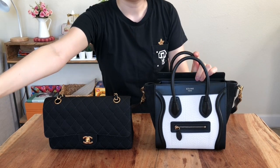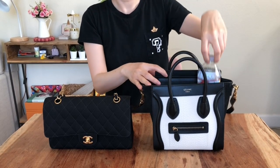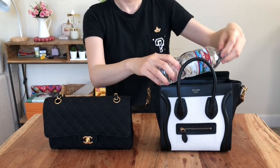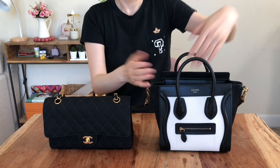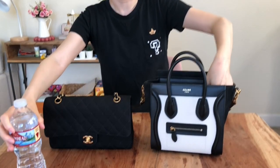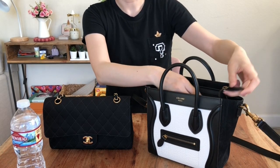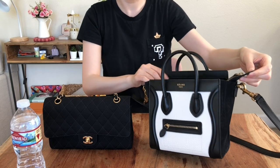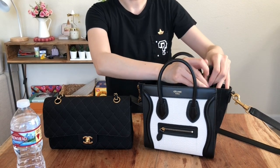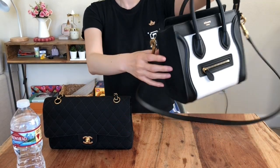Now I'm going to demonstrate with a bottle of water. As you can see, if you want to fit it straight up, it's pretty easy to fit the water bottle inside this nano bag. If you want to put it sideways, you can also fit it in quite easily. They also have a zipper on the top of the bag — if you want some extra security and don't want people getting into your bag easily, you can definitely use the zipper for that.